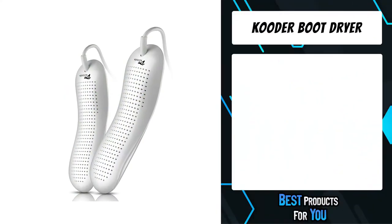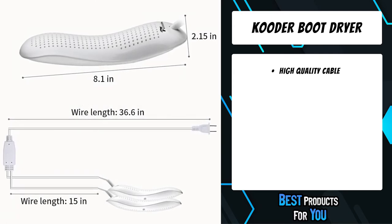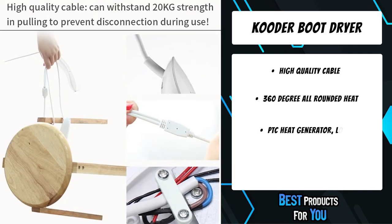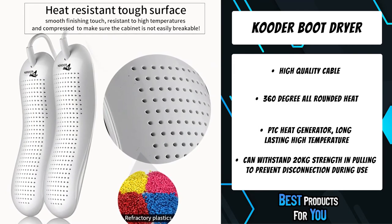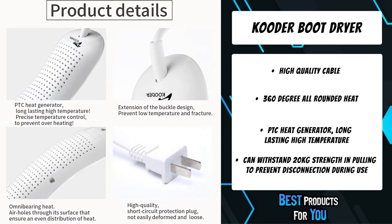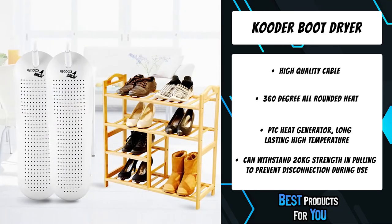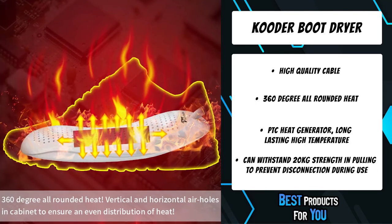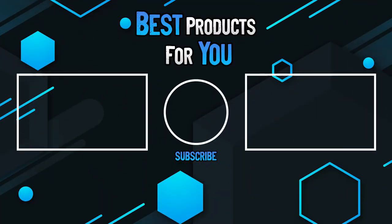The first product on the list is the Cutter Boot Dryer. Its functions include drying, eliminating bad odor, and sanitizing shoes, protecting them from humidity so your feet have never felt this comfortable before. It can withstand 20 kg of pulling strength to prevent disconnection during use. It features a heat-resistant tough surface with smooth finishing, is resistant to high temperatures and compression to ensure the cabinet is not easily breakable, and has vertical and horizontal air holes to ensure an even distribution of heat.